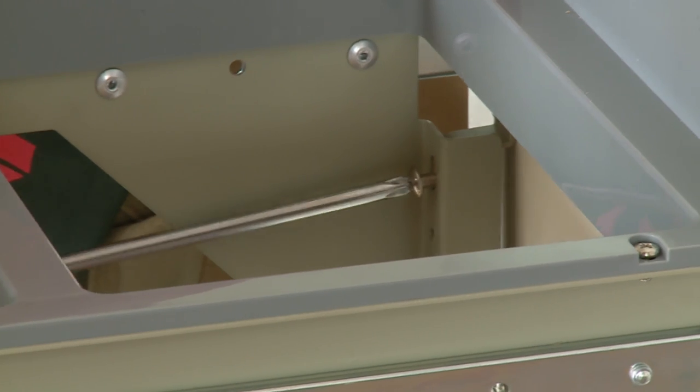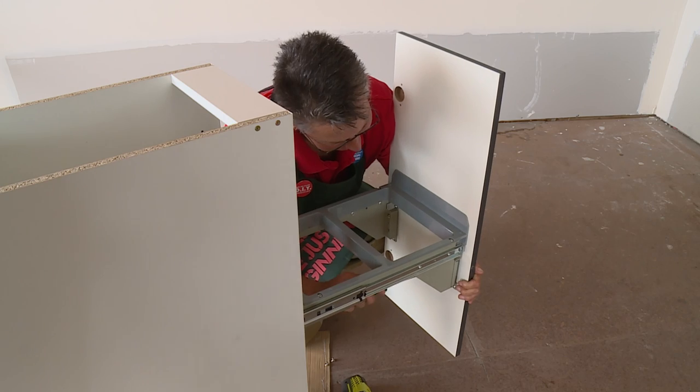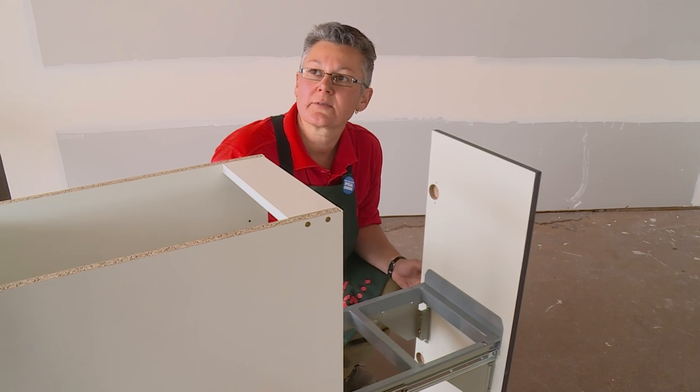You'll notice that the slots we're fixing this panel through are a little bit longer than normal — that's to allow you to adjust the door later. Now we'll just close it to make sure that we have the right adjustments.